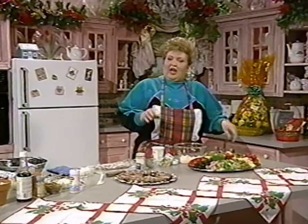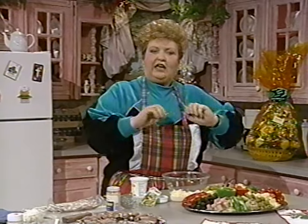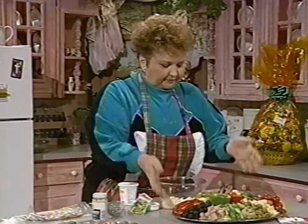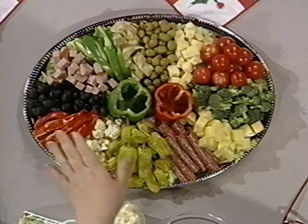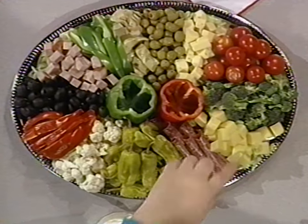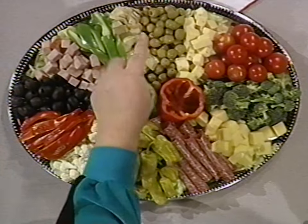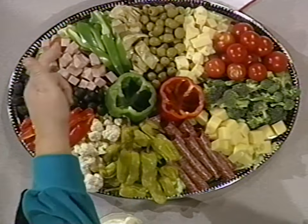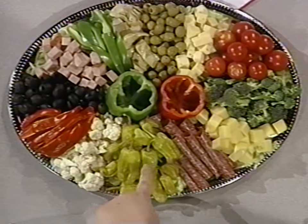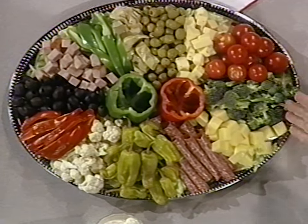To get started, we're going to talk about an antipasto tray. This is one of the easiest things in the world to make if you're going to have this kind of a party or get-together. Let me show you this dish — it's very simple and very basic. All you do is take broccoli, cherry tomatoes, one type of light cheese, green olives, marinated artichokes, green pepper, chunks of ham, black olives, red pepper, cauliflower, pepperoncini, rolled salami, another Swiss cheese, and you're back to the broccoli.